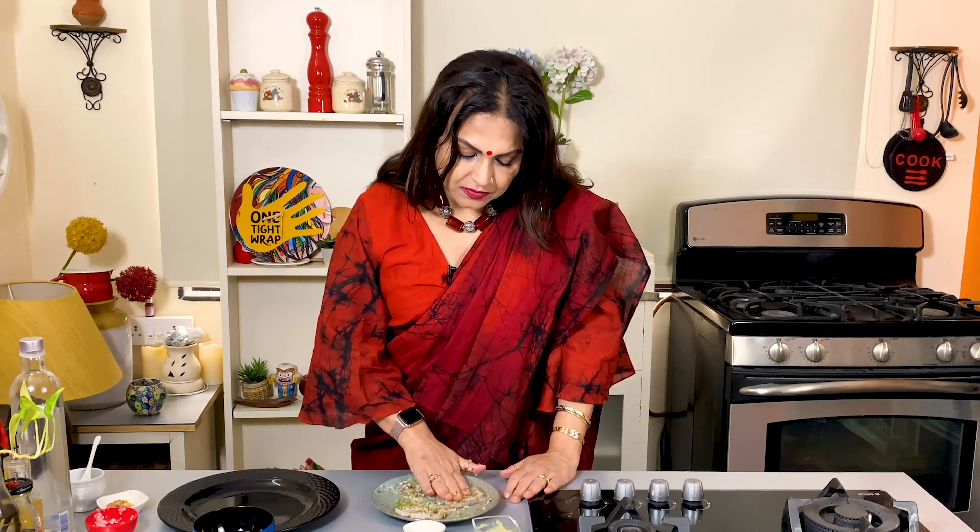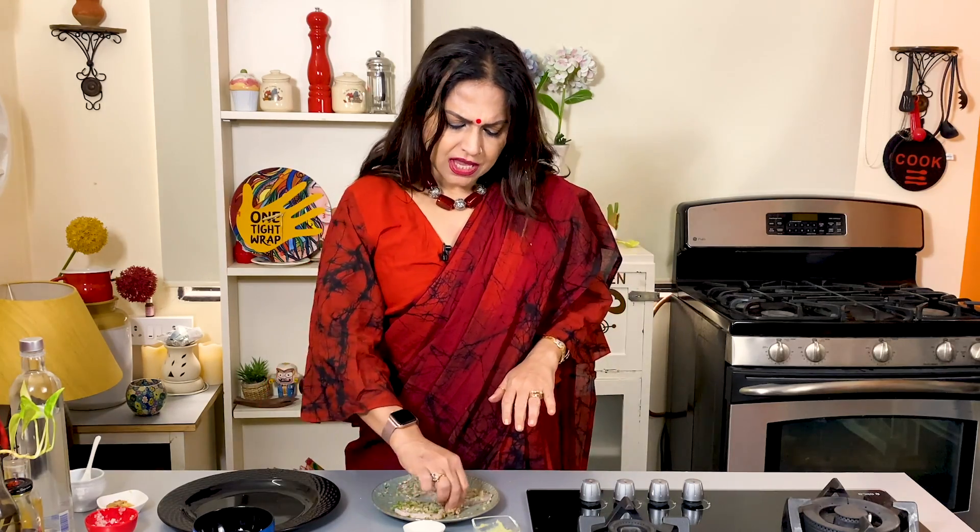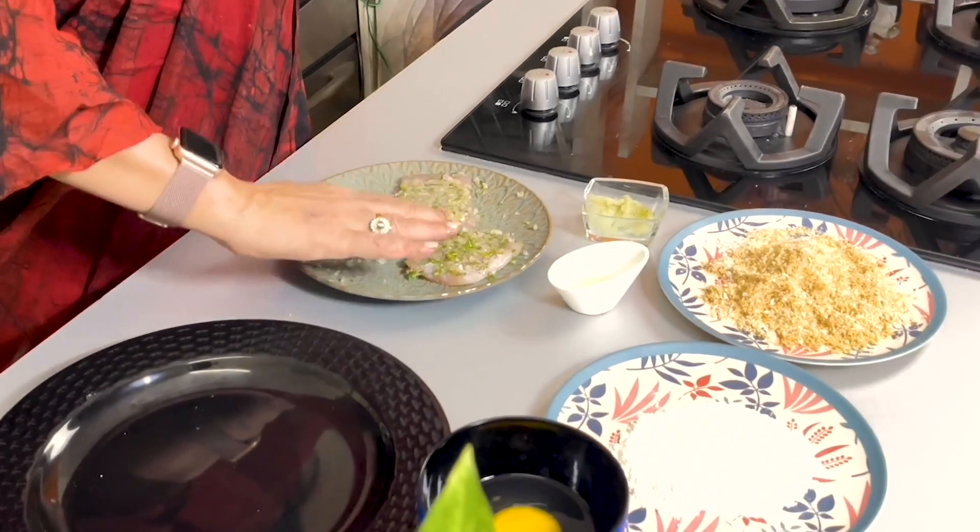Then we have to marinate this fish well. In this marinade, we have to keep the fish for about half an hour in the fridge, so that it will be properly marinated.